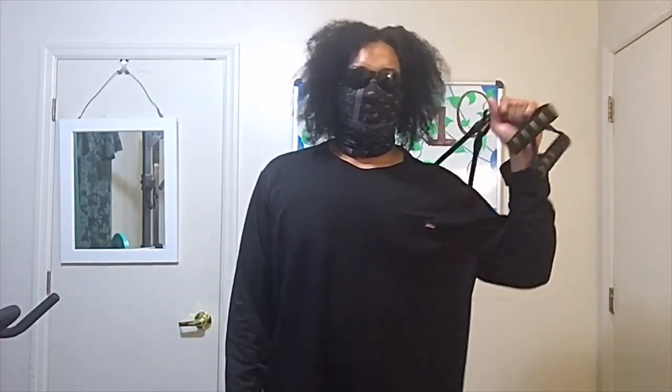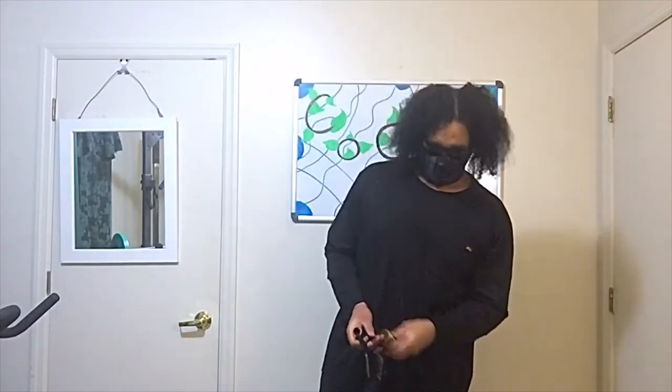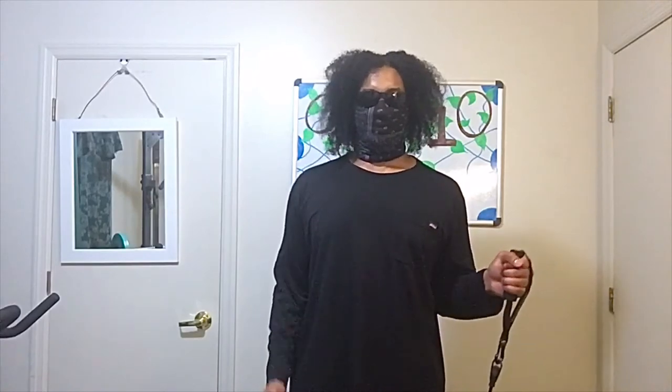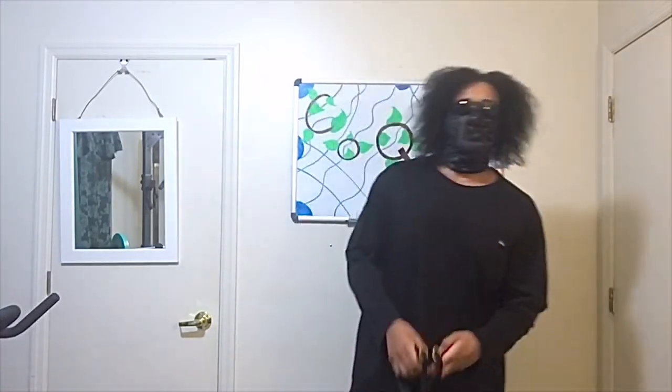Remember, if you ain't got no dumbbells, you can use rubber bands also. Use rubber bands to do your hammer curls. Keep your hands straight and pretend it's a dumbbell — same result. So keep that in mind. If you don't have no dumbbells, you can use a rubber band.